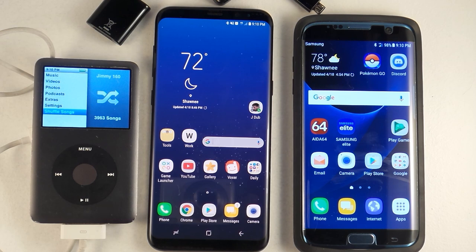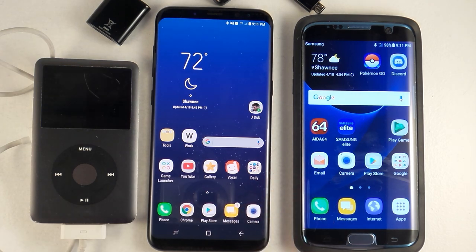Hello everybody, Jimmy is Promo here, and today we're going to do something extremely fun and awesome — transferring music from an old iPod to a brand new Samsung Galaxy S8 Plus. For anybody who's been on this channel for the last year or two, I've done this video before, but I also want to stay current for all new subscribers, as well as be the world's first YouTuber to transfer music from an old iPod to a Samsung Galaxy S8 Plus.